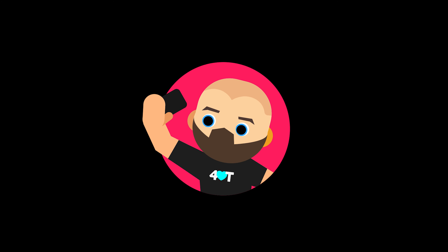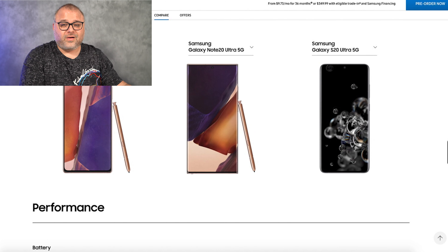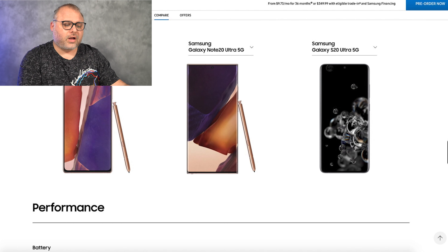One thing people are upset about: the Note 20 is said to have a plastic case, while the Note 20 Ultra is glass on glass with this super amazing Gorilla Glass 6. Best thing ever on a smartphone — they always say that, and they always break.